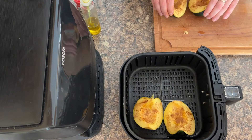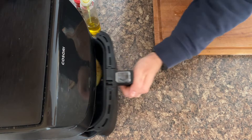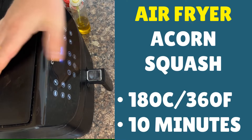Air fryer basket out. Make sure the flesh side is up and they're not going to fall over. Four of them just absolutely perfectly fit the air fryer basket, so you can do two small ones or one large one like we've done.